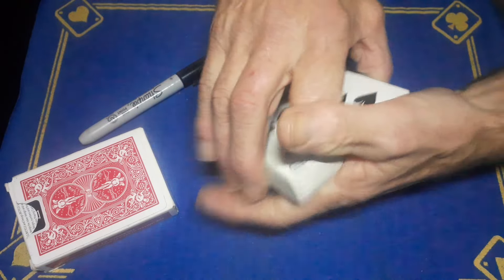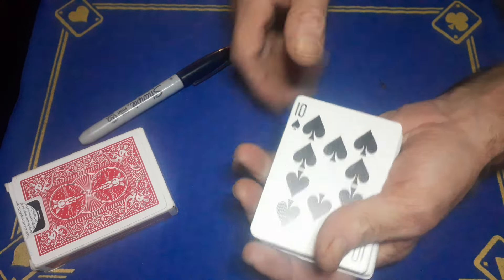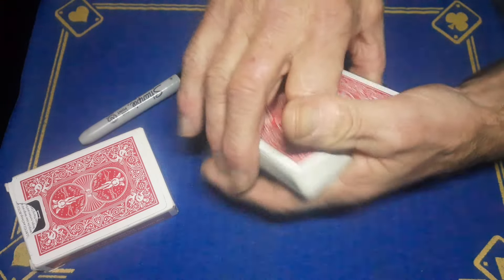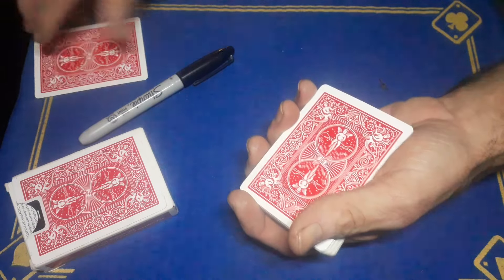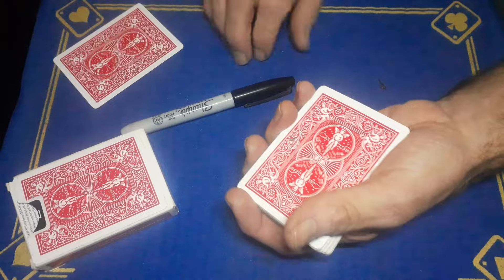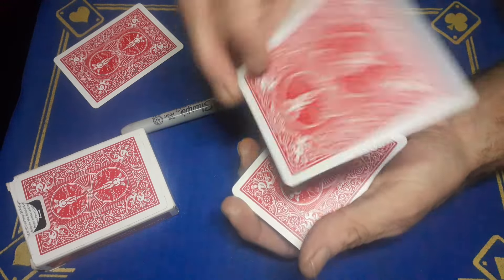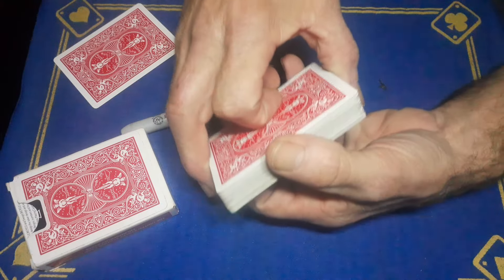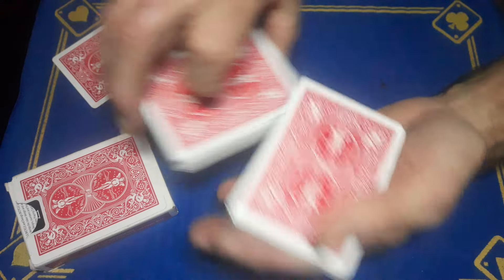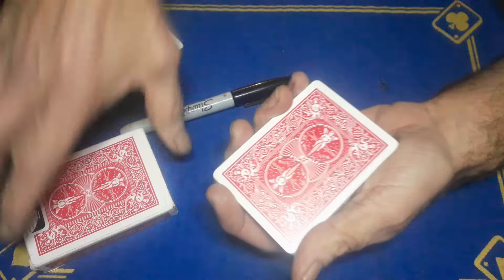So you can say '10 of spades — actually, can you sign it for me?' Get them to sign it, then turn it over one more time doing a triple lift. This is now the gone card, which you're going to place on the table or in their hand. You do have a double-back playing card on top of the original card, so to get rid of that, lift up with the thumb break and double undercut that card to the bottom.